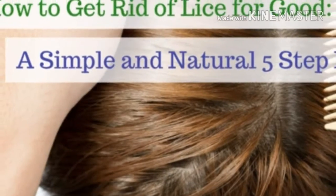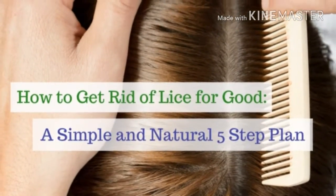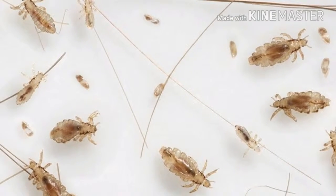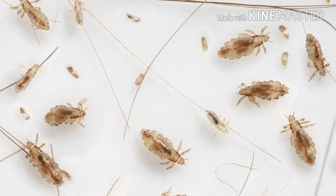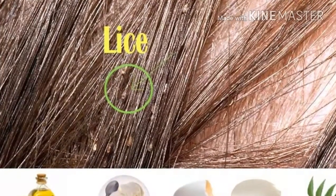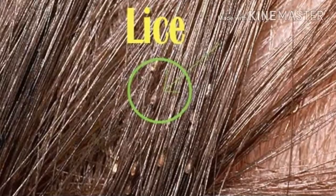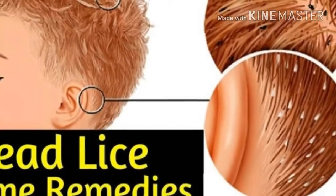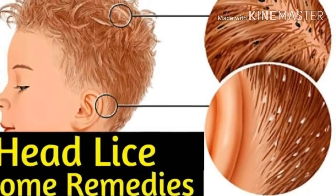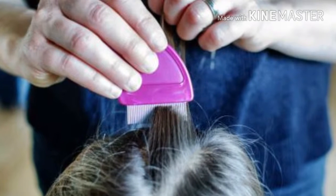Instructions: Step 1 — Apply Listerine in your child's hair until the hair is completely wet. Step 2 — Once the hair is completely wet, collect the hair and wrap it with a plastic bag or put a shower cap on it. Step 3 — Leave it for an hour. Use a couple of grocery bags to keep moisture and put a towel around the shoulders.